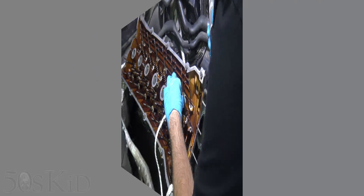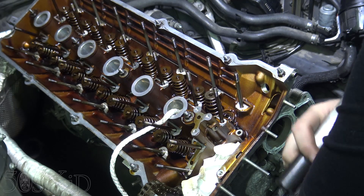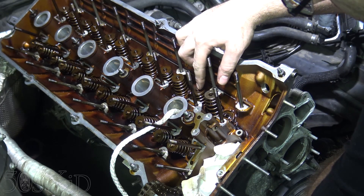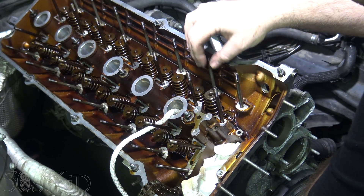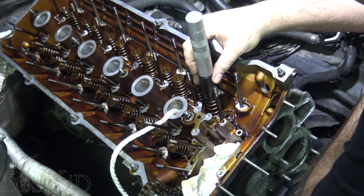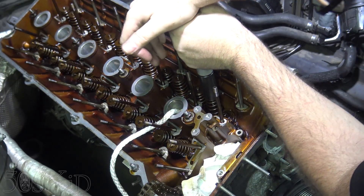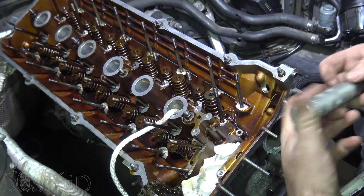I've been having a problem using this reinstallation tool — I've tried several times and it will not work. I think it's because these keepers are recessed on the valve, whereas normally they're flush with the end of the valve. In those situations this tool works fine, but because they're recessed and because this thing only pushes in so far, it just doesn't work. There's no way to fit it on and compress the spring all the way down. So I can't use this tool for reinstallation on this engine, unfortunately.